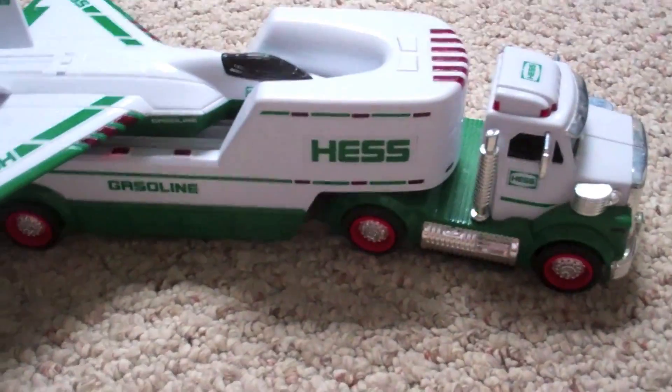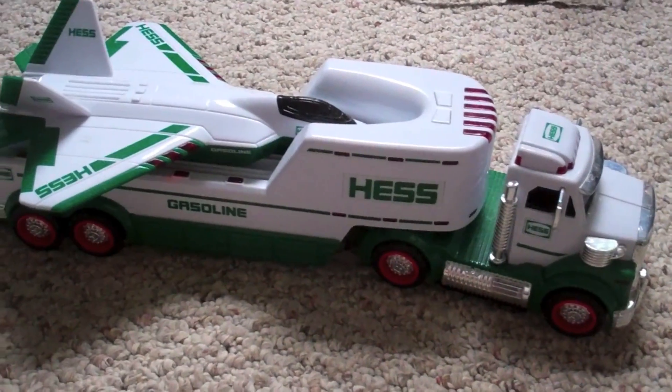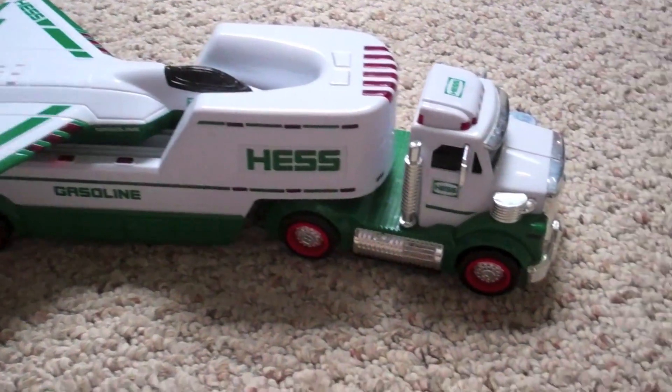Hey guys, it's Tiggity Banshee back with another episode of Tiggity Banshee. Today I'm going to do a special review — it's the Hashtruck 2010 review.